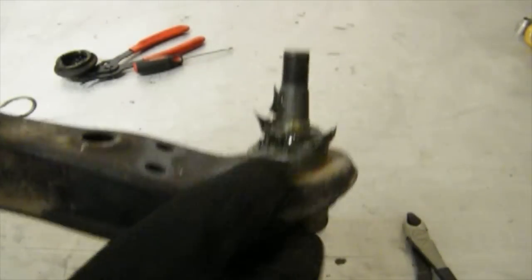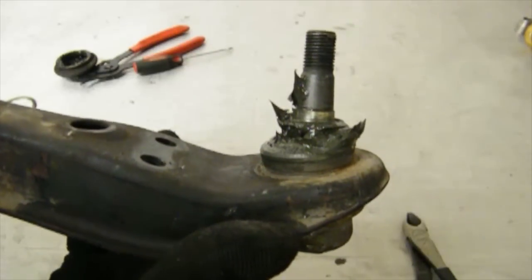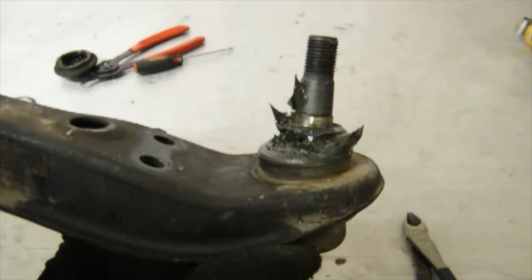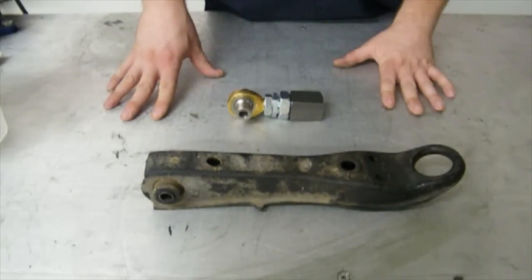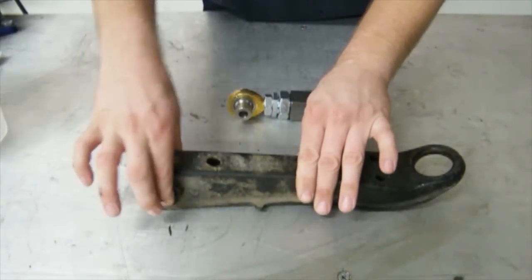Now with the snap ring removed, these are press fitted in, so if you don't have a press, you need to go to a shop and ask them to press them out — they should be able to do that for you no problem. Now with the lower control arm disassembled and isolated, let's take a look at exactly what we're going to be doing.